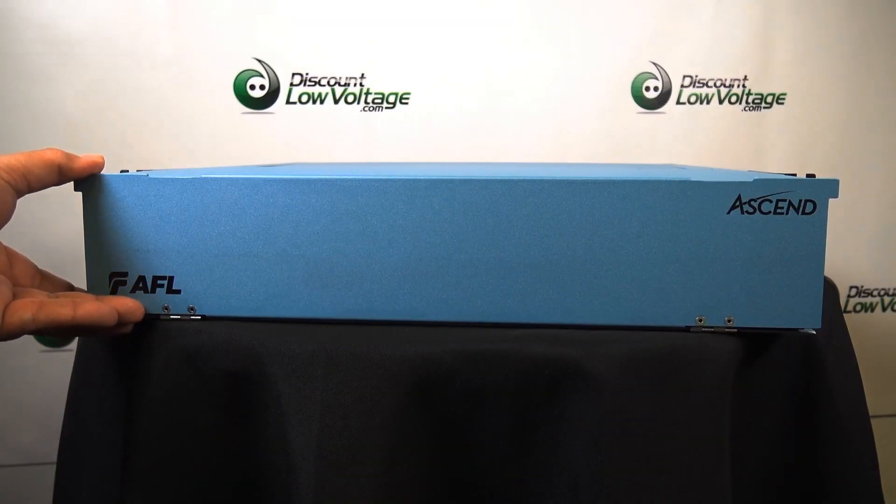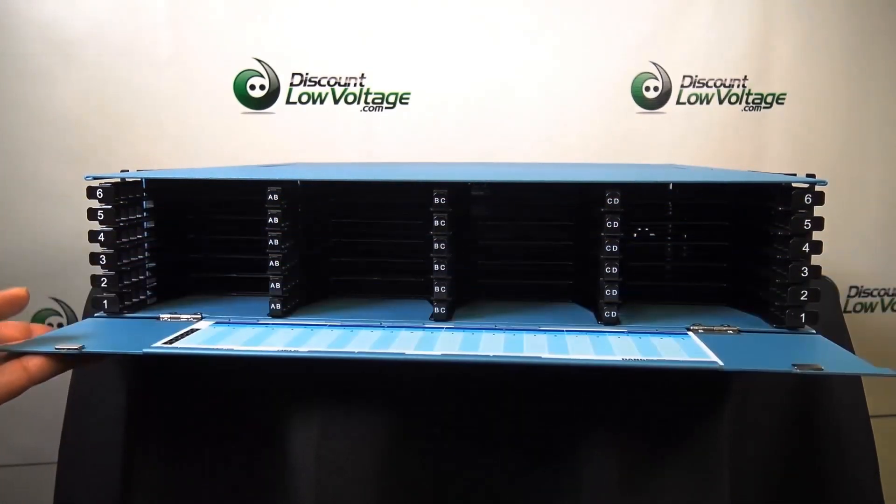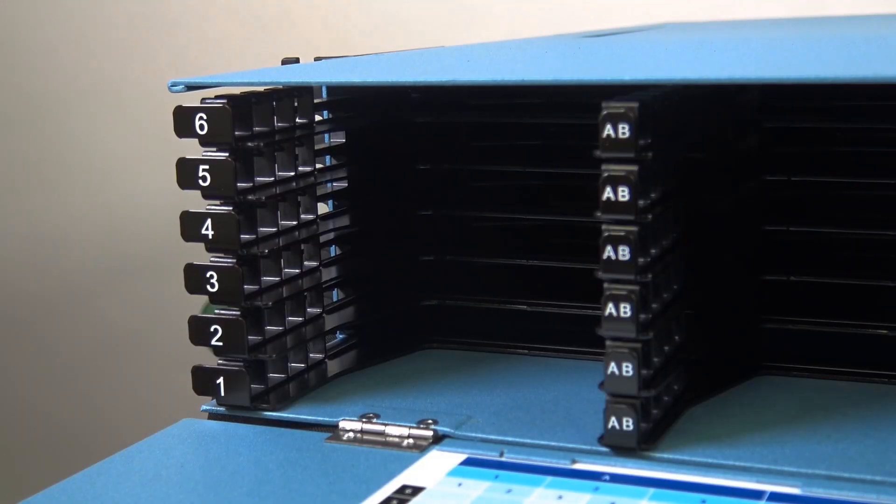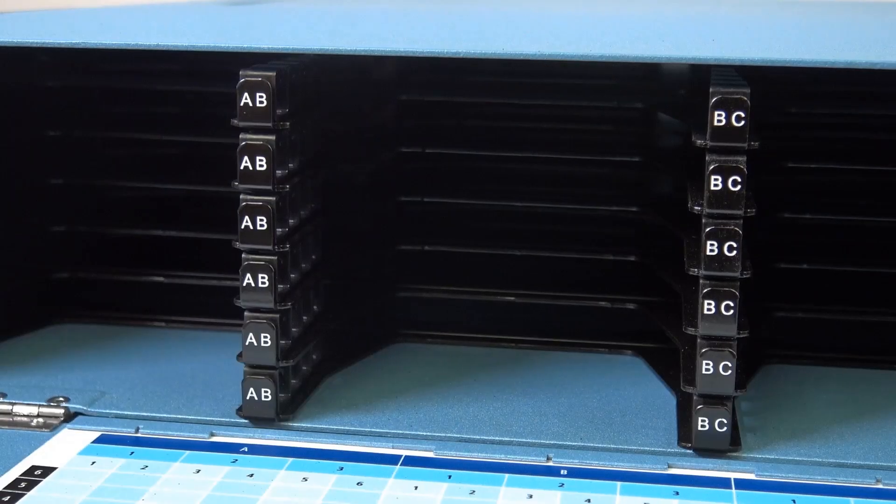The AFL Ascend Fiber Housing is available in a 1U, 2U, and 4U size with densities of up to 144, 288, and 576 fiber strands respectively.